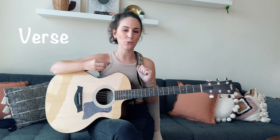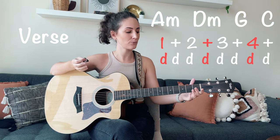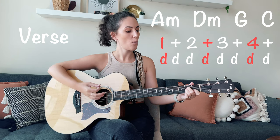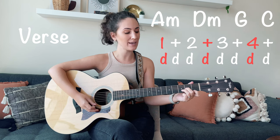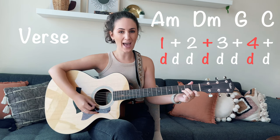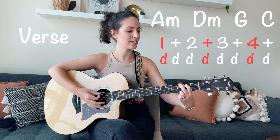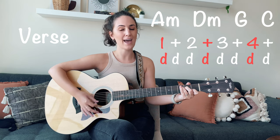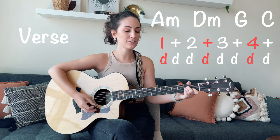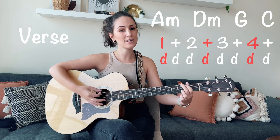When we implement the strumming pattern into the first verse, we're only going to play that strumming pattern through once on each chord. I'm going to pull the chords up onto the screen and give you a demo of how it sounds. Starting on A minor — one and two and three and four and — changing to D minor, to G, to C major.